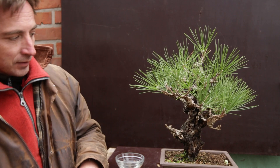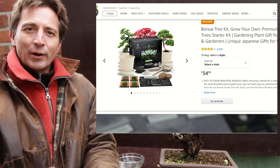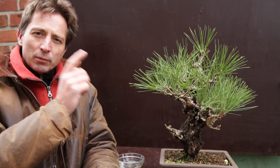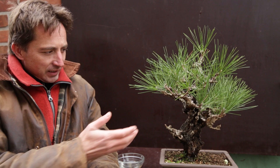Where do you get your seeds? Of course you can go on the internet and there are very nice packages of seeds, starter kits for bonsai. Where do I get my seeds? There are lots of places on the internet where you can find bonsai seeds or tree seeds. And if you look at this gorgeous packaging, they promise you ancient-looking pines. Of course, if you want an ancient-looking pine, you buy an ancient pine.